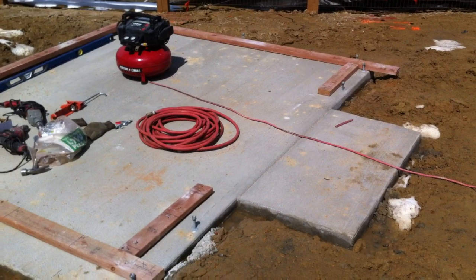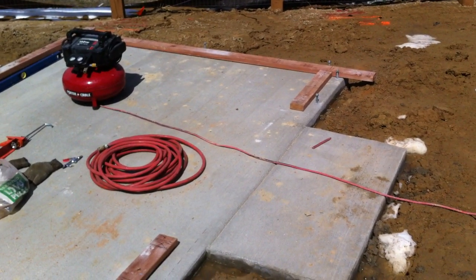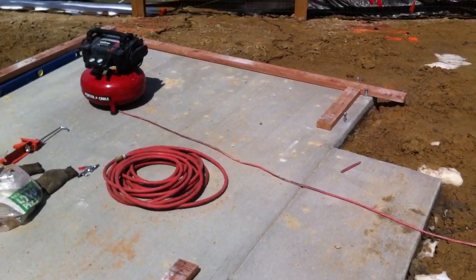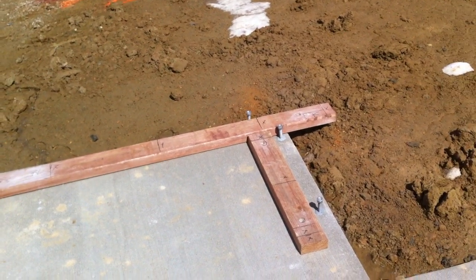We'll build and install a set of 6 foot doors here. And we just wanted to walk you through a couple steps in the first steps.